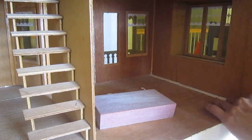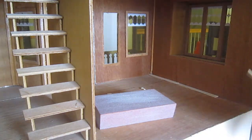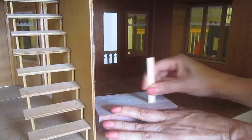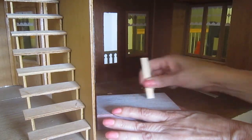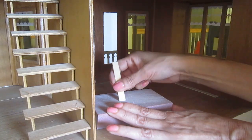This process has to be repeated over and over again. I was thinking of using coffee stirrers, but they are narrower, so that means I would have had to do this even that many more times.